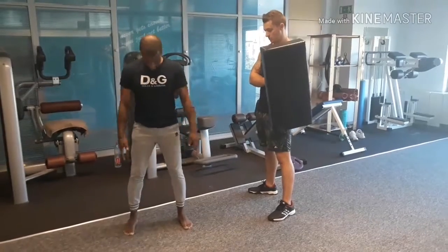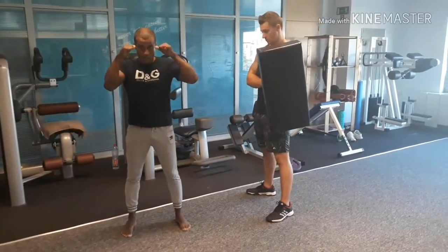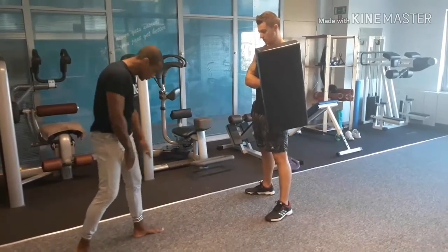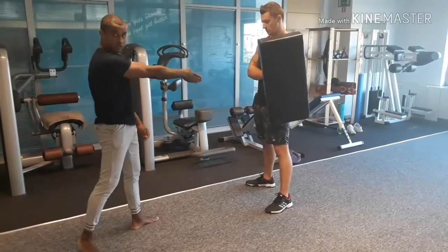So, Muay Thai stance: feet the same width as your shoulders, hands next to the eyes. First, slowly — what you're going to do is pivot with your left foot, your heel is going to point in that direction.